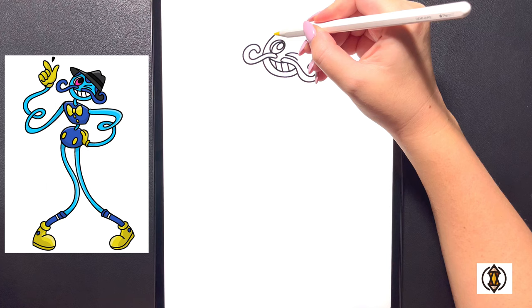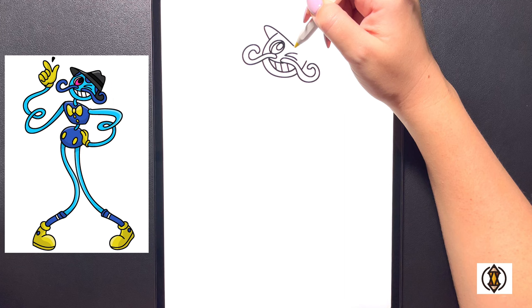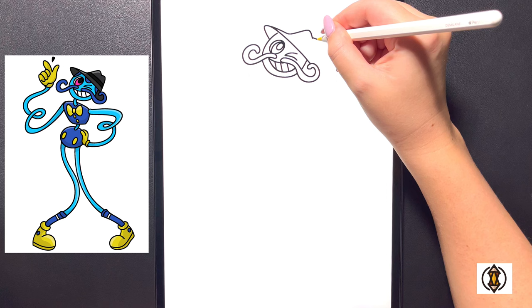We'll bring in our curved line up on the top, arching that out towards the side and doing the same thing over on the right. Coming up above now we'll draw in the hat — we're going to curve this line up towards the top and bring it across and down on the right. Coming over towards the top left, we'll arch our line down, bring it up and then in, and then over on the right we'll bring this up and then back down on the right.